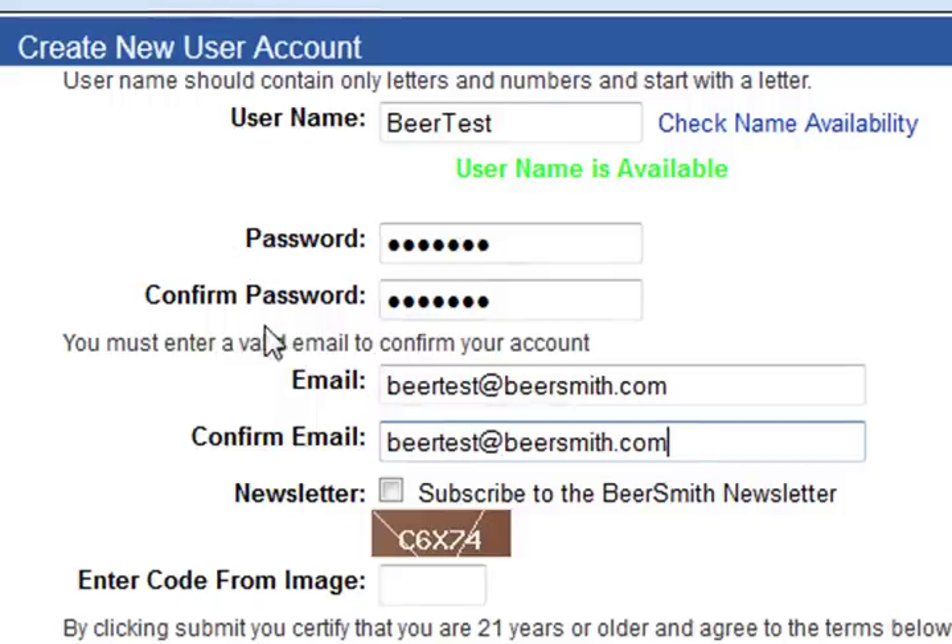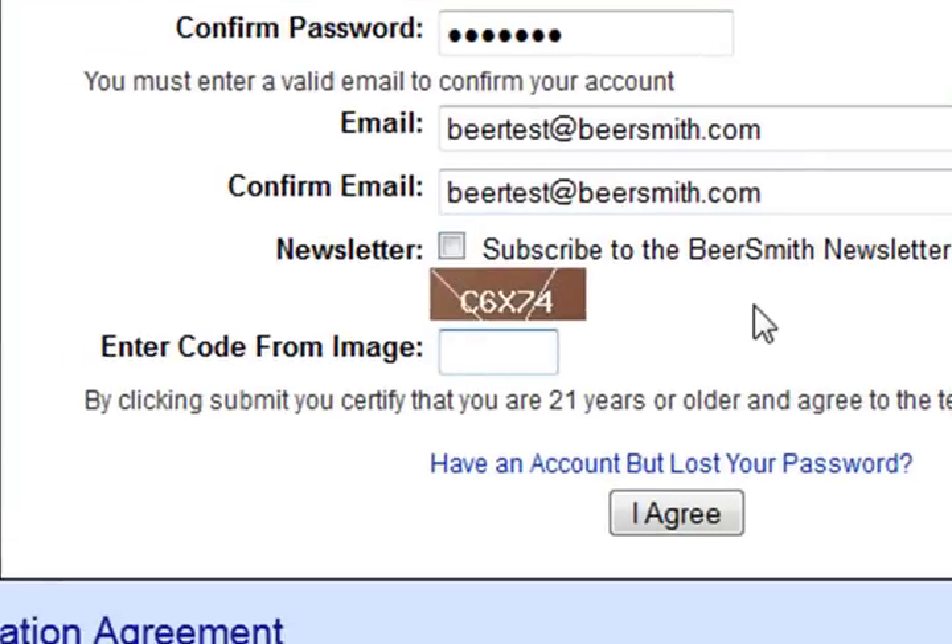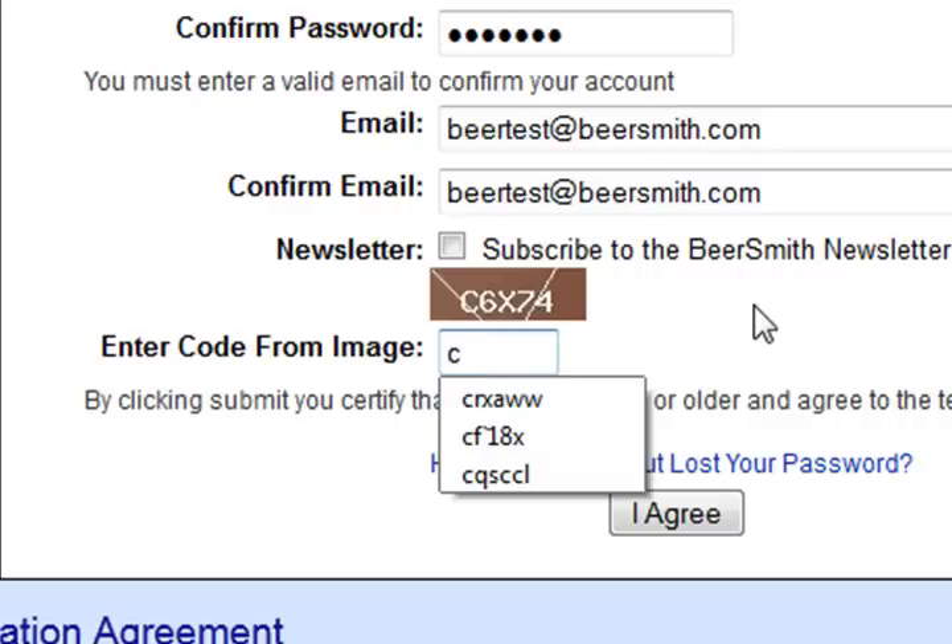If you're interested in subscribing to our newsletter you can click on the box to subscribe to the Beersmith newsletter — in that case we'll send you an article on homebrewing about once a week. Finally, you have to enter the code down here, and this helps us prevent robots and spam from getting into the site.